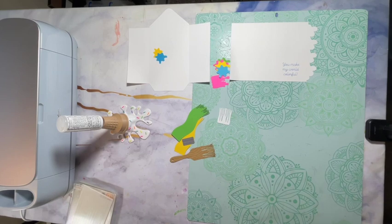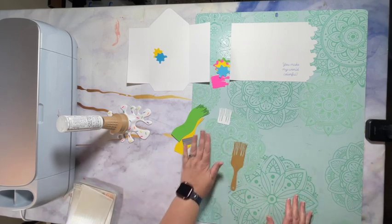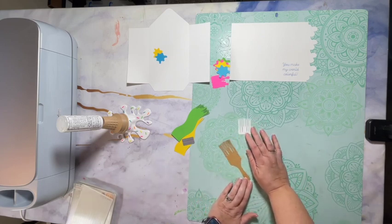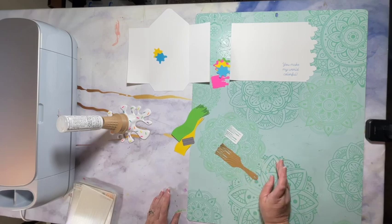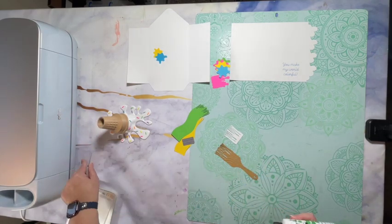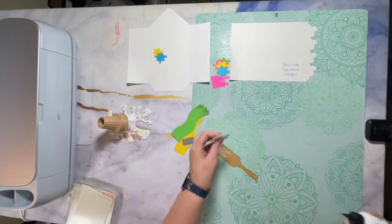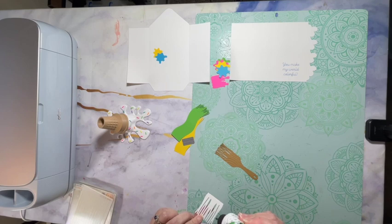If you don't have an embossing machine, that's fine — you don't have to emboss your pieces. It's just something I do with some of my craft projects. Now I'm going to add the pieces onto the paintbrush, and I'm going to start with the bristles. I'm just going to put glue on the back of them.